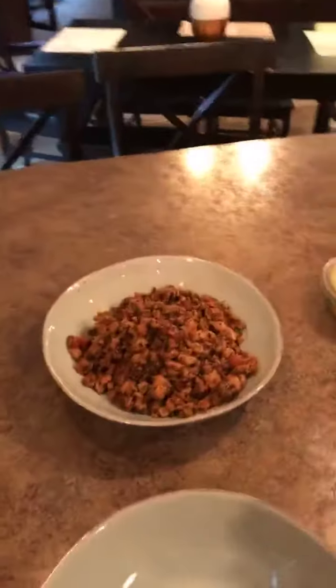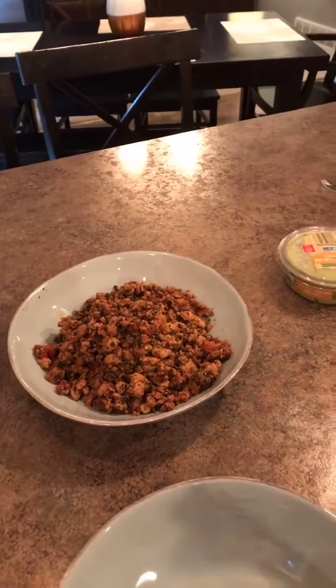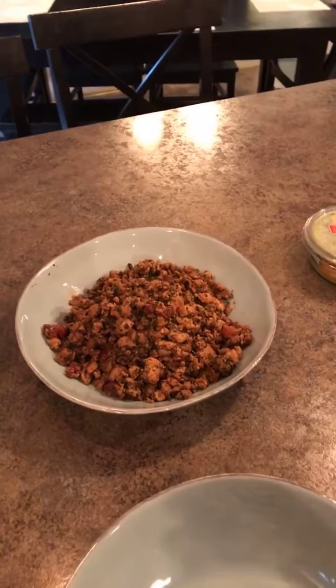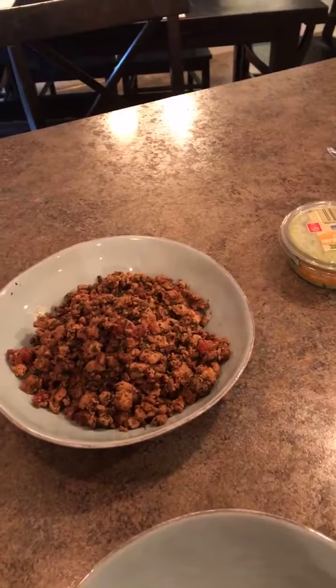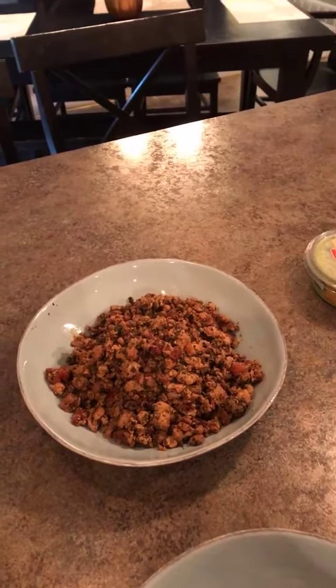So there's the turkey. We used about a pound of turkey. We used diced tomatoes instead of tomato sauce. I also used green onions in place of regular onions. And then we used lots and lots of yummy herbs and spices.